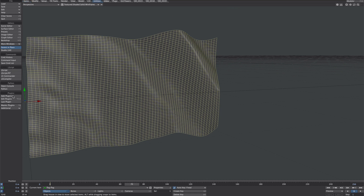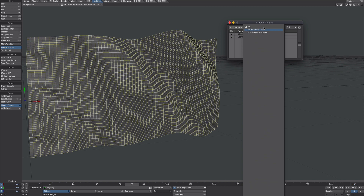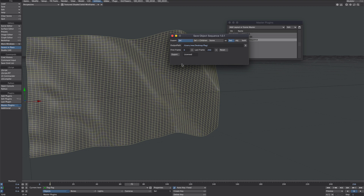Close that down and go over to Utilities, Master Plugins. Under here if we type 'save' it should pop up in your list — Save Object Sequence. Click on that. This is pretty self-explanatory: select your export type, in this case OBJ, save it to your desktop, set first frame and last frame, then hit Go and off it goes and does its thing.